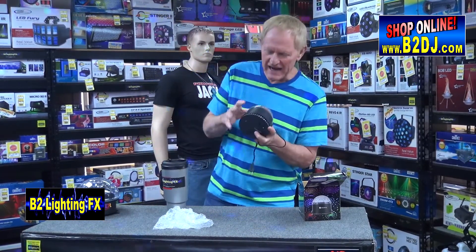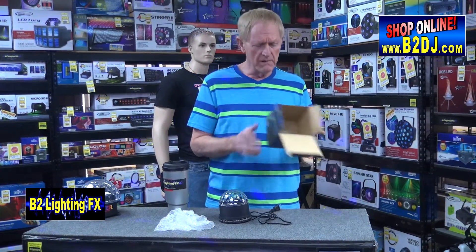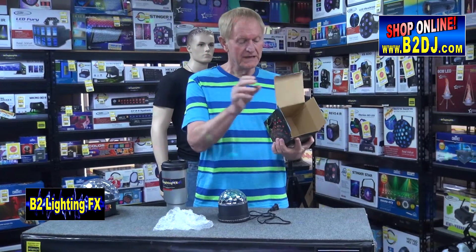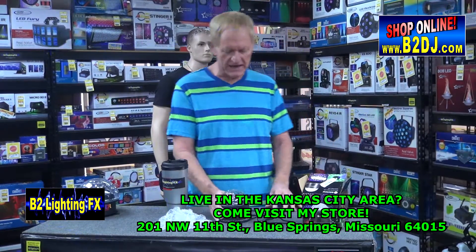I normally would say no, I don't like this light. However, I got to commend whatever company made this. This is from Glistany — I don't know what that is. Home Colorful Stage Lamp Crystal Magic Light — I guess that's the name of it. Crystal Magic Light.